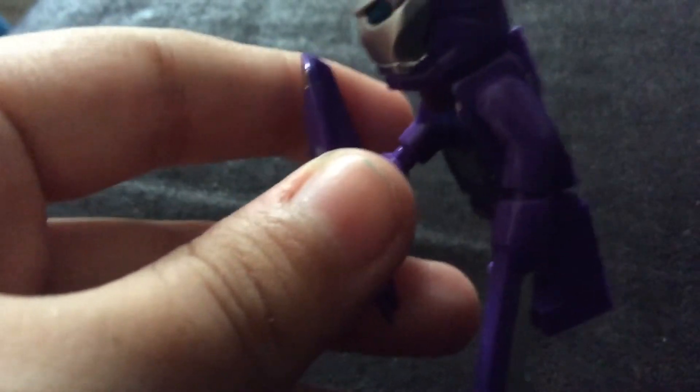First, here's the shield. Then this is the sword, which is literally attached with the arm.